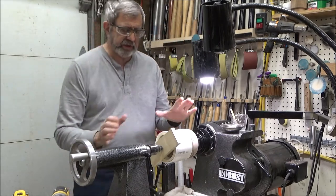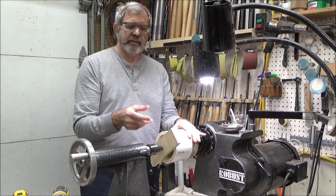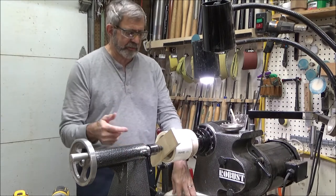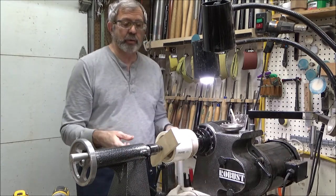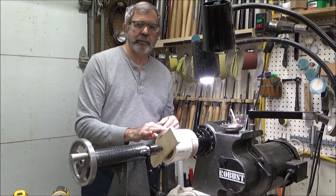We're going to come back in a few minutes after this glue sets, then true up the surface and it'll be ready to use. There is one more step — we also have to drill a hole through the middle of the wood block to get the vacuum into the chuck. But we need to let the epoxy set up first.